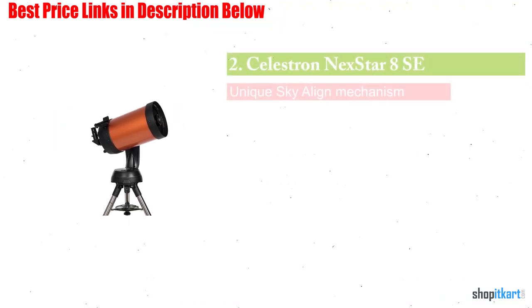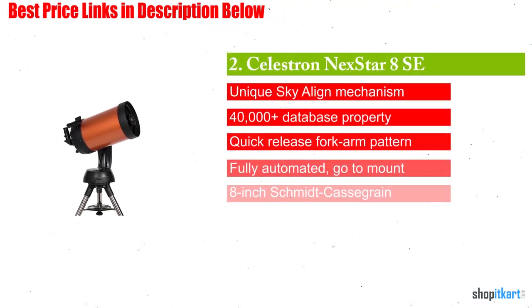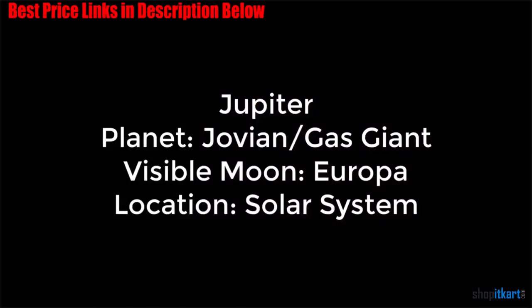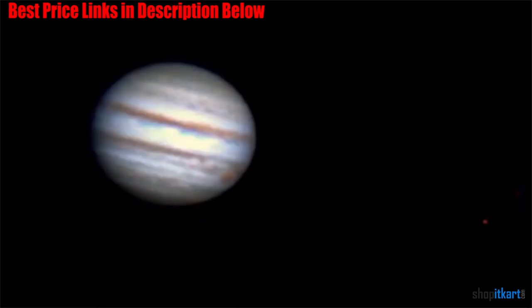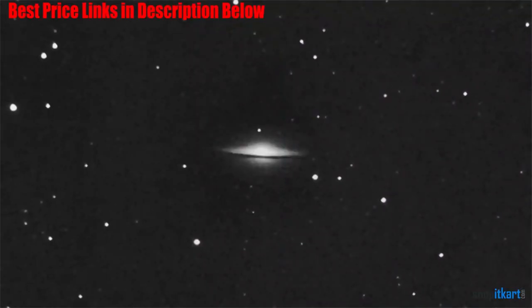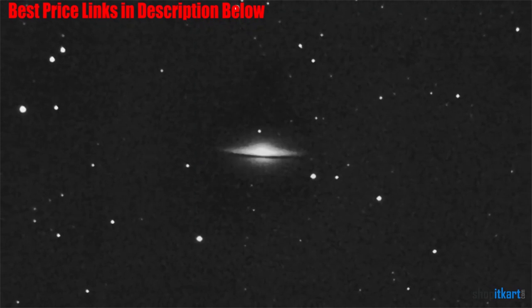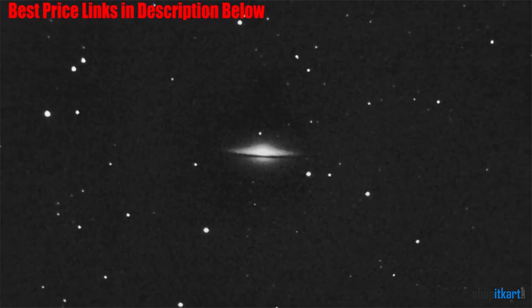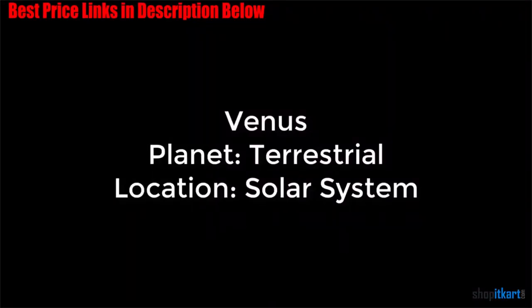Next on our list is the Celestron Nexstar 8SE Telescope. Celestron is the name of a leading brand when it comes to telescope craftsmanship. The Celestron Nexstar 8SE can be accepted as the best telescope for viewing planets and galaxies. The design is a central part that first appears in front of you. The telescope arrives in an orange tube design that is a fully computerized mechanism. The stainless steel tripod structure along with its compact and portable layout not only give the device an excellent look but make it long lasting.